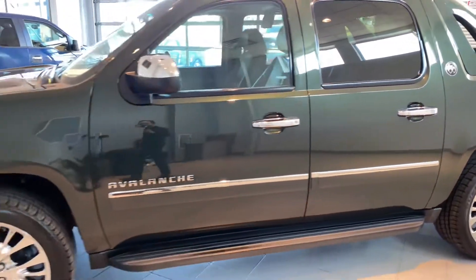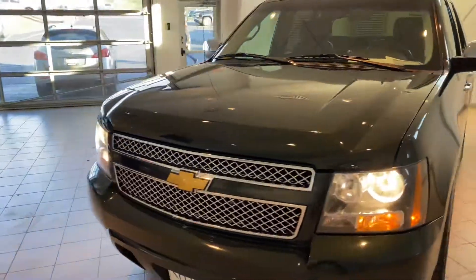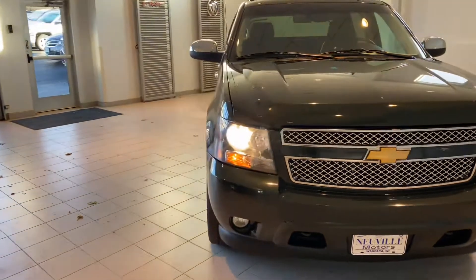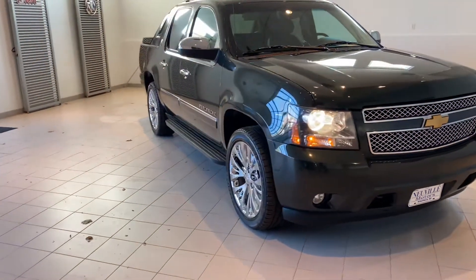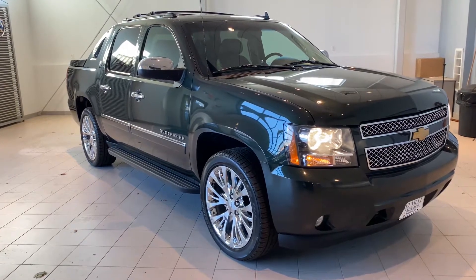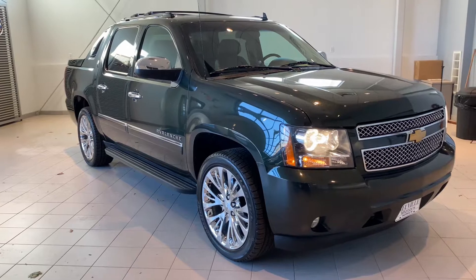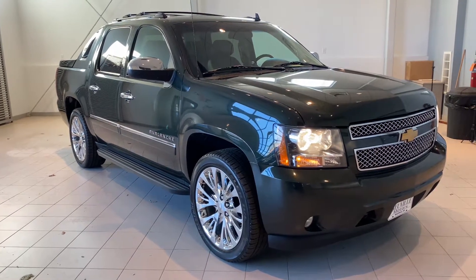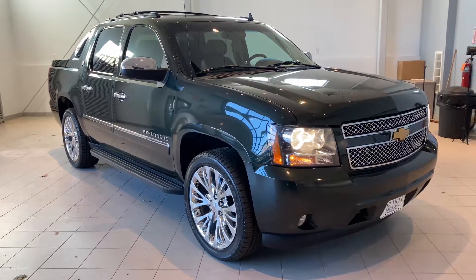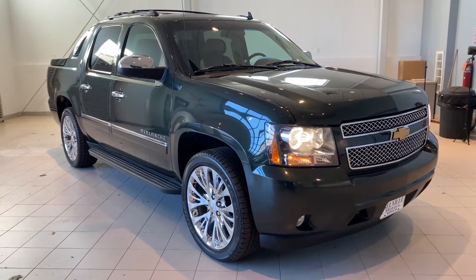These seats do fold up in case you then need extra storage in the bed. Again, this vehicle is an absolute 10 out of 10 — runs great, looks great. Not going to find another one cleaner than this one right here. If you or someone you know is interested in this 2013 Chevy Avalanche, please feel free to reach out at 715-256-2900 or check us out online at nevillemotorsgm.com. We'd love to hear from you.